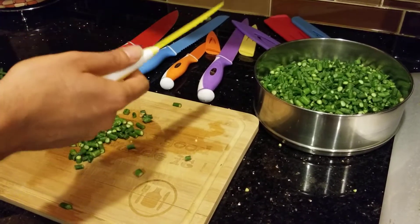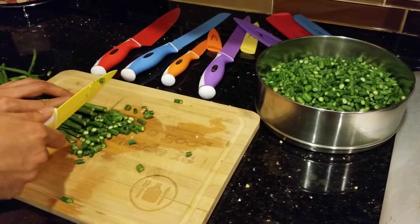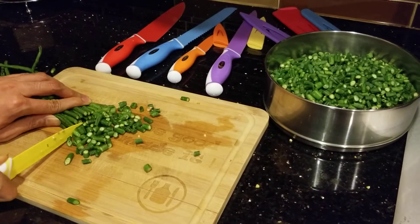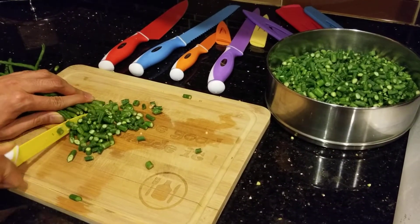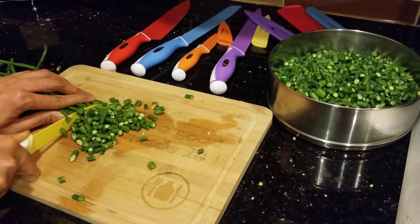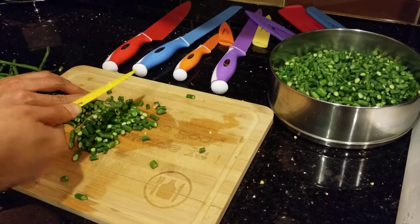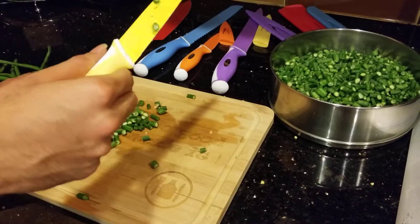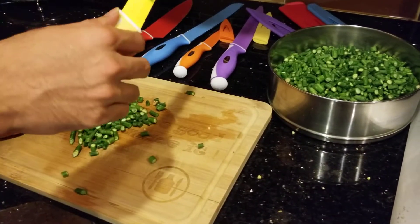And you can take it safely as well. They are very fun to use. Easy to cut. You can see there is not too much effort or pain to worry about because they are really sharp. Just be careful with it, obviously.